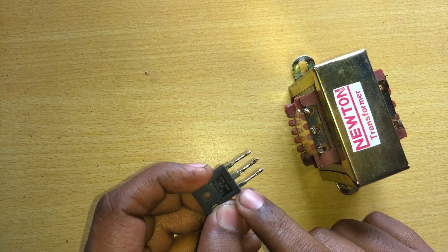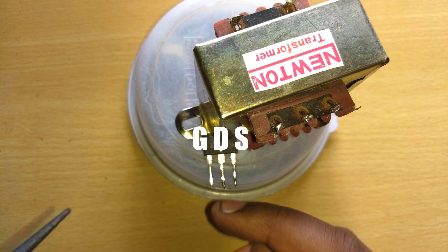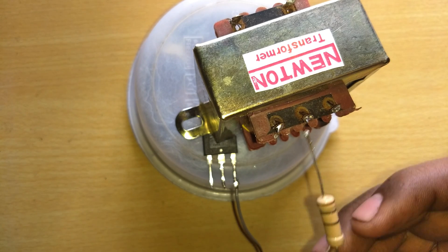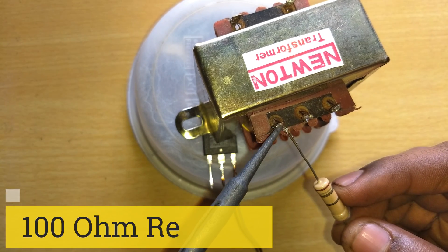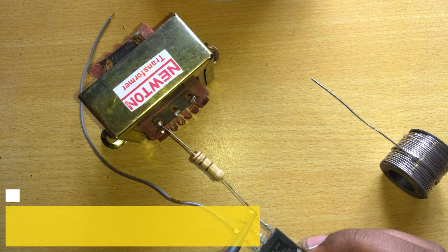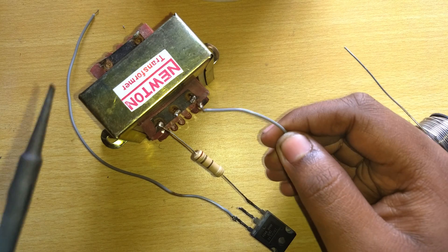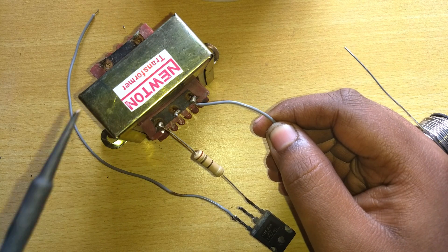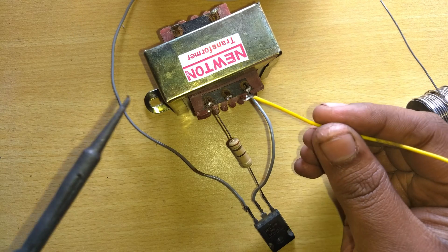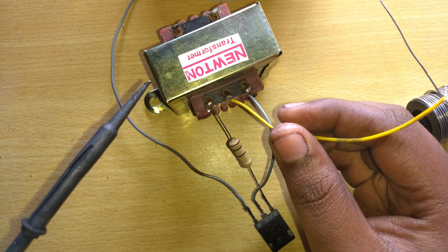We are also using an N-channel MOSFET with a couple of heatsinks, because it will heat up if we give too much load. If you don't know the terminals, they are gate, drain, and source. We will connect the source with a wire to the negative terminal, and one terminal with a 100-ohm resistor connected to the gate. Then connect the 6-0-6 terminal of the transformer to the drain, which is the middle pin of the transistor.